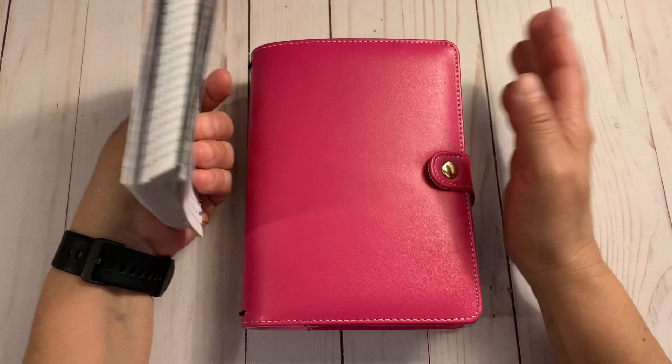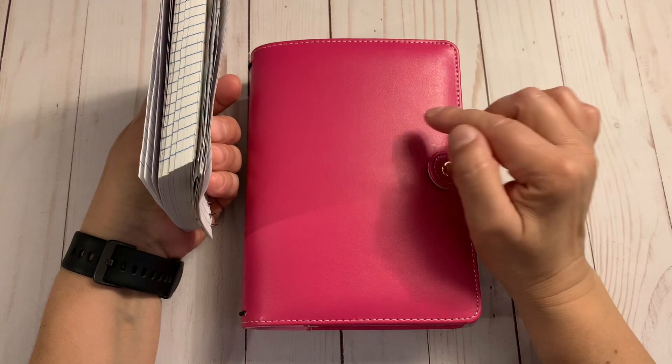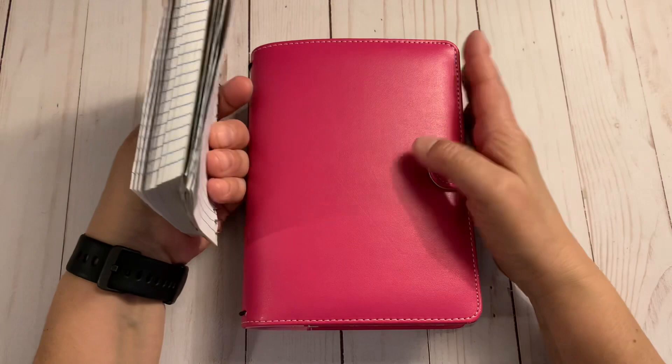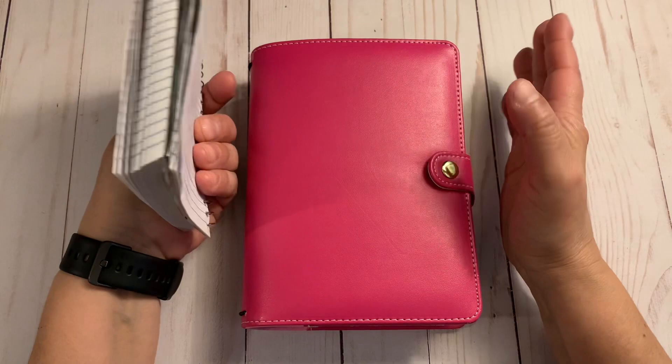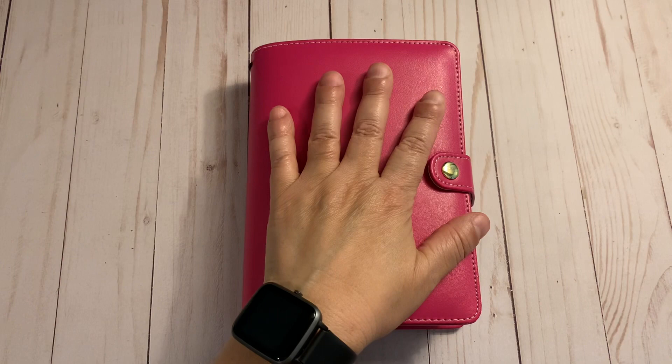I felt creative yesterday and wanted to create something. Also, if you watch Monique Smith here on YouTube — we were talking on Instagram, messaging back and forth — she also created a faith binder. Go check her out; hers is more of a TN style and I will link her video below. We had fun talking back and forth and seeing what we were going to create.